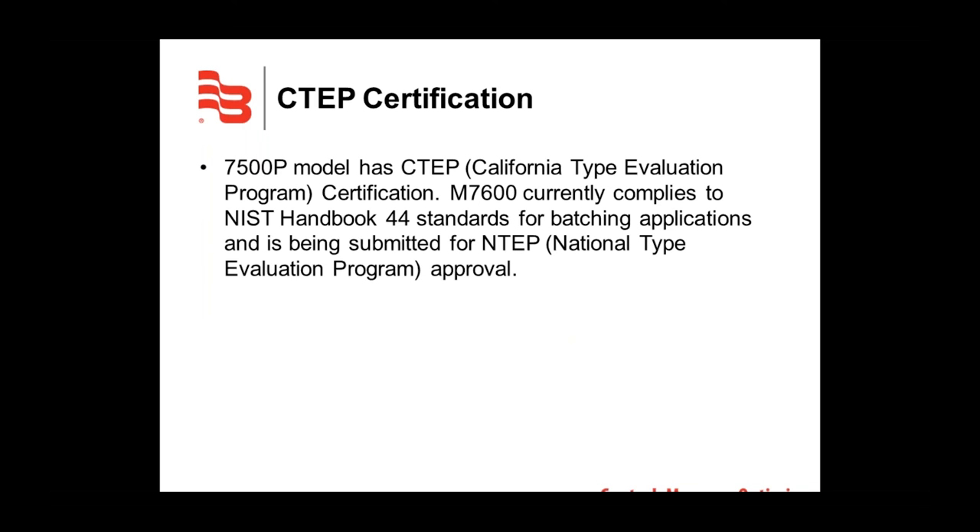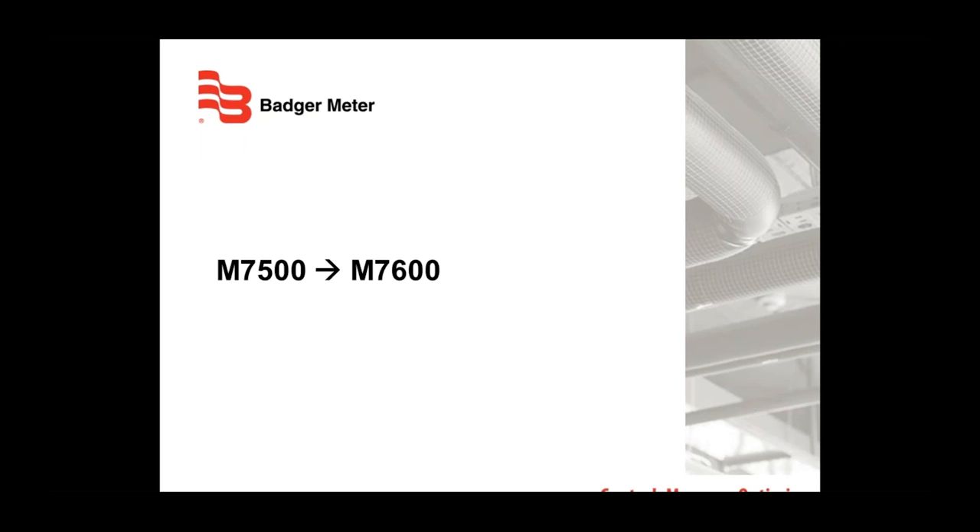Regarding certifications: our 7600P model has the CTEP — California Type Evaluation Program — certification. Our M7600 currently complies with the NIST Handbook 44 standards for batching applications and is being submitted for NTEP, the National Type Evaluation Program approval. CTEP is covered under this NTEP approval.